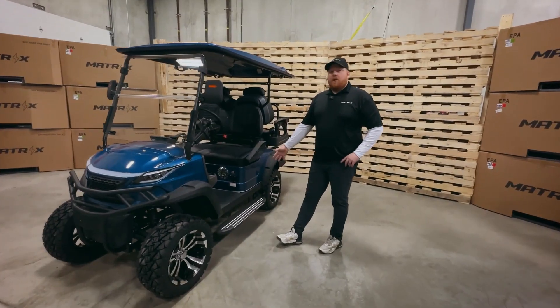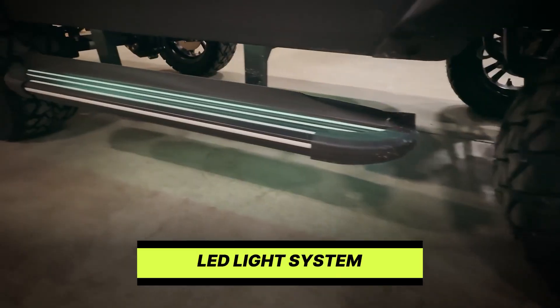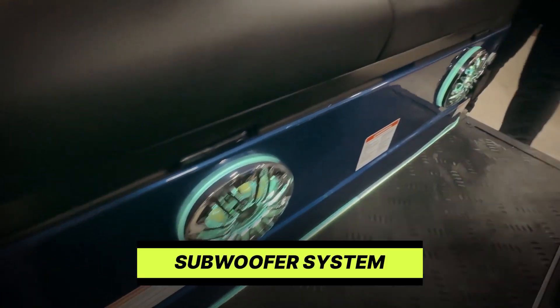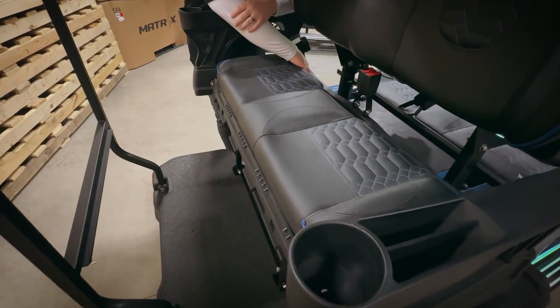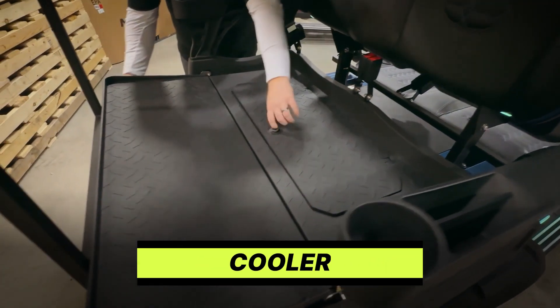All of our golf carts go above and beyond for your entertainment package including embroidered and stitched seats, LED lights, subwoofer system, and speaker kits. Our F4 model back seats are adjustable into a flatbed and a cooler for your beverages.